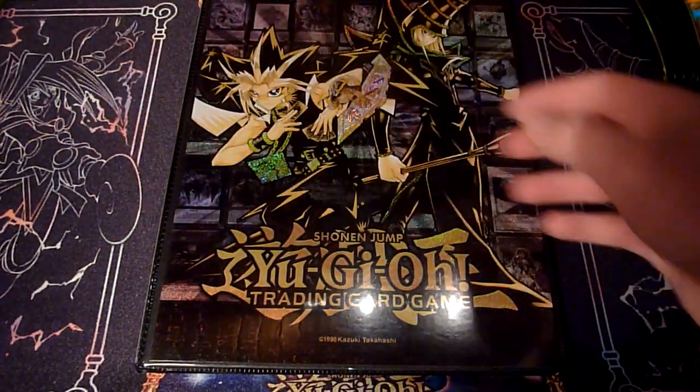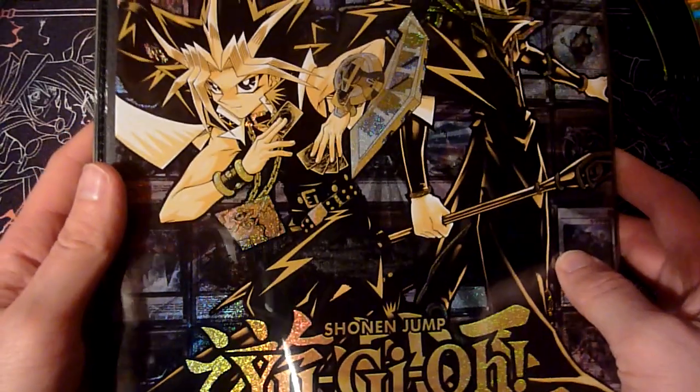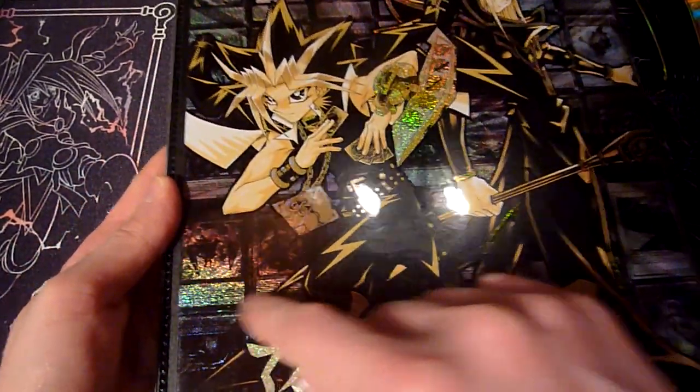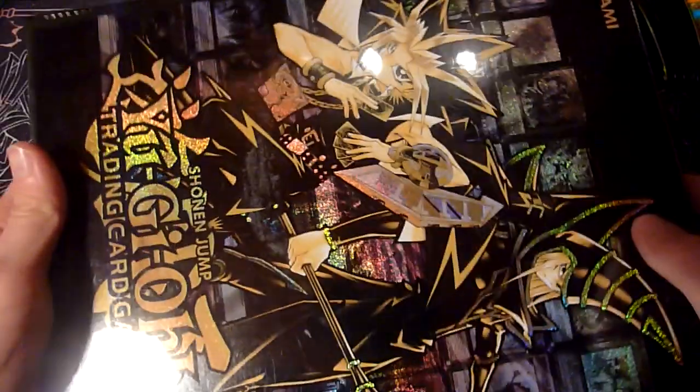But the best artwork in my opinion for Konami binders is the Golden Duelist Portfolio, and I think that's the case because you can see so many detailed holo effects on here. All the other cards in the background are cards from different times of Yu-Gi-Oh!, different formats — you can see classic ones like Graceful Charity, Goyo Guardian, Cyber Stein, Harpie's Feather Duster, Pot of Greed, Raigeki, Exodia — all that good stuff from the past.